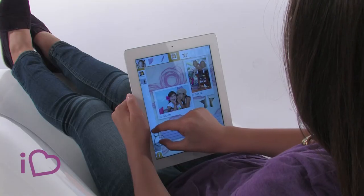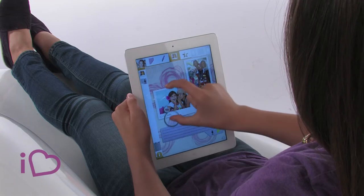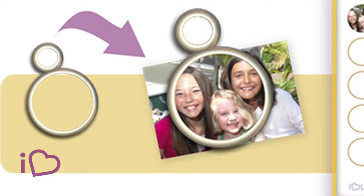Now I'm going to show you how to put your own picture inside this photo frame. The first step is to drag the frame icon on top of the area of your photo that you want to print.